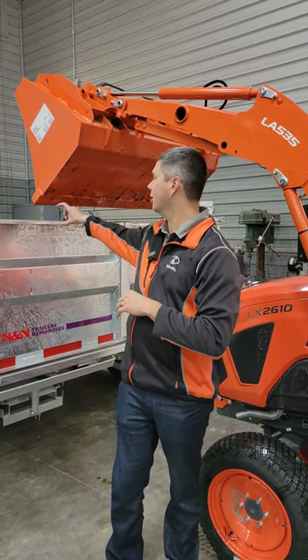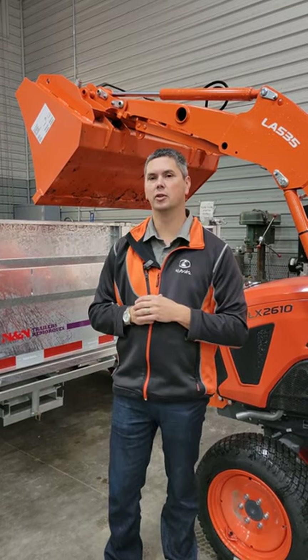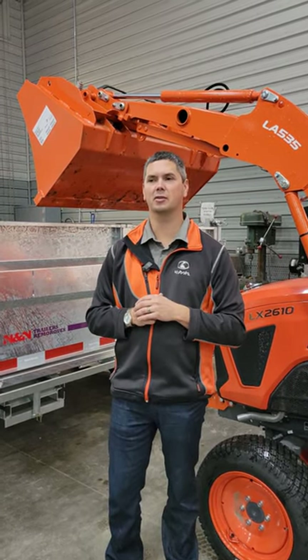So we got the Kubota LX2610 here at max height. You can see we got about 3 to 4 inches there over this dump trailer. We're going to be bringing in the L2501 to show you the max height of it too.